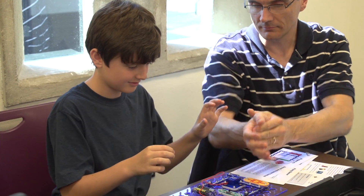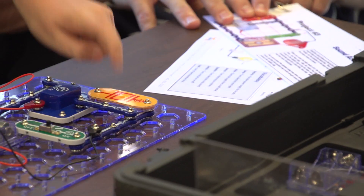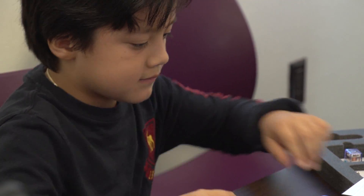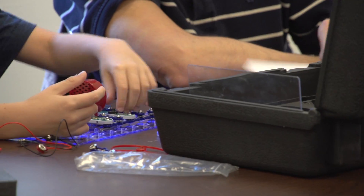We just started these new workshops and we're finding that both children and adults really love to interact. One of the fun things about being at a snap circuits workshop is that people don't want to leave — they're having such a great time.